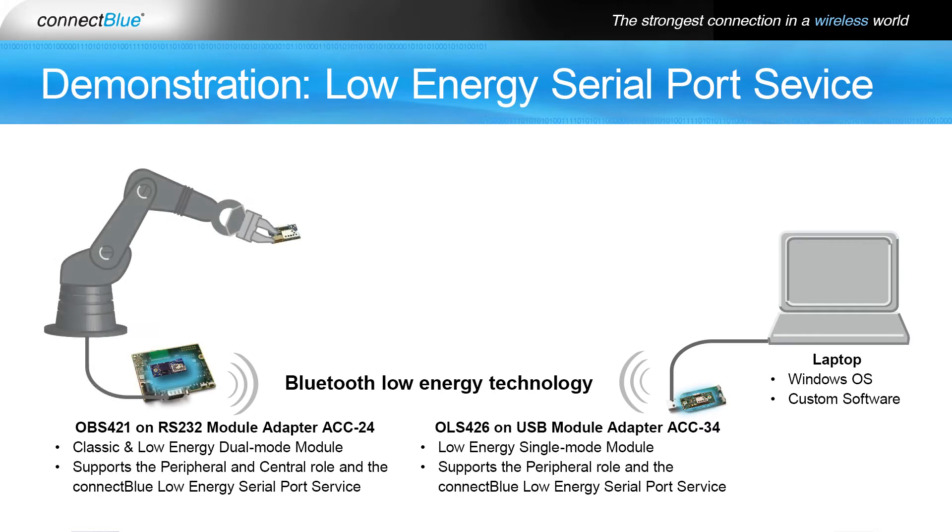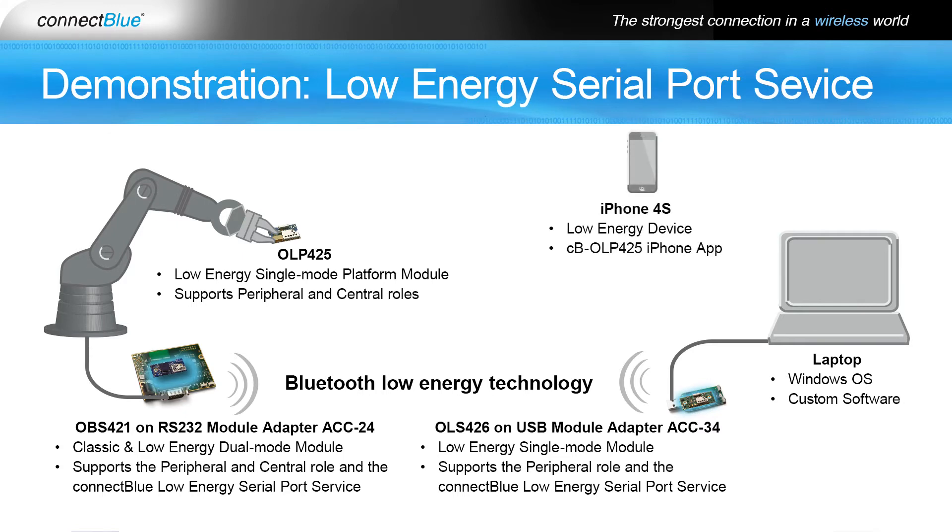The robotic arm is controlled by strings that are sent from a laptop through a serial connection to the robot arm controller. In the jaws of the arm is a ConnectBlue OLP 425 platform module that is being monitored by the ConnectBlue OLP 425 demonstration app using an iPhone 4S that has Bluetooth Low Energy support.